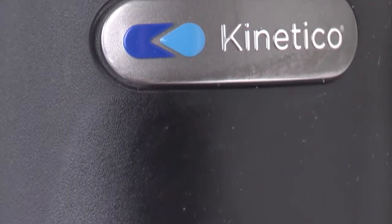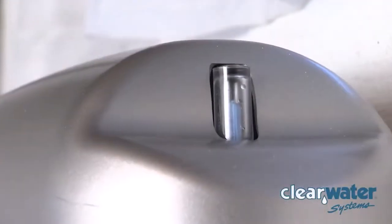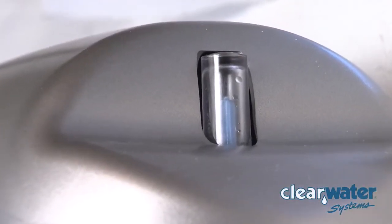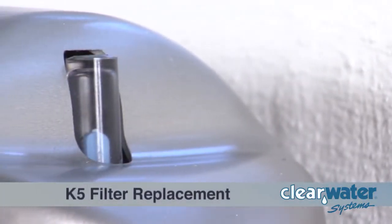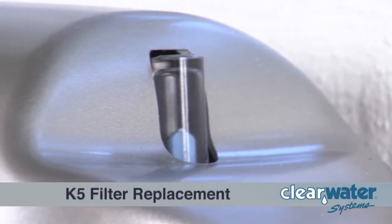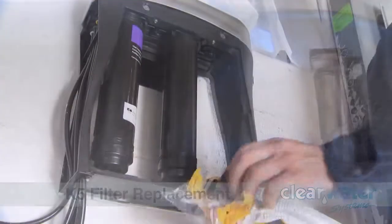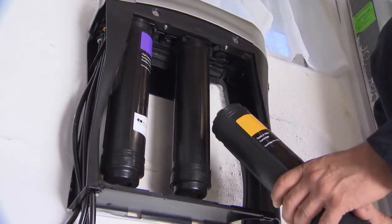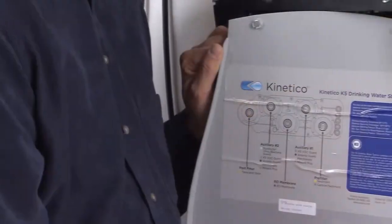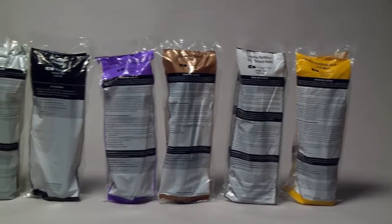Thank you for purchasing the Kinetico K5 drinking water system. This system comes equipped with a blue meter on the top of the K5 unit. Filters need to be replaced when the blue color gauge is low. Note, it is important to order your replacement filters ahead of time. You have a customized K5 system with certain color-coded filters to fit your needs.